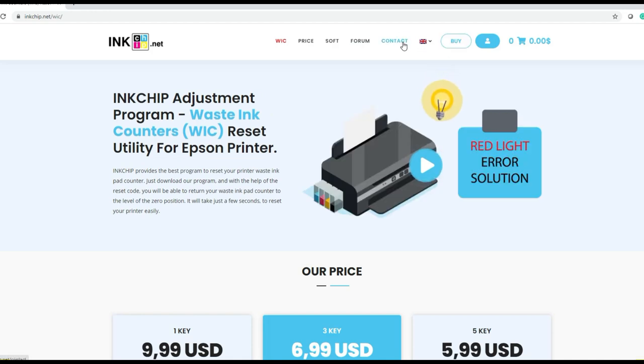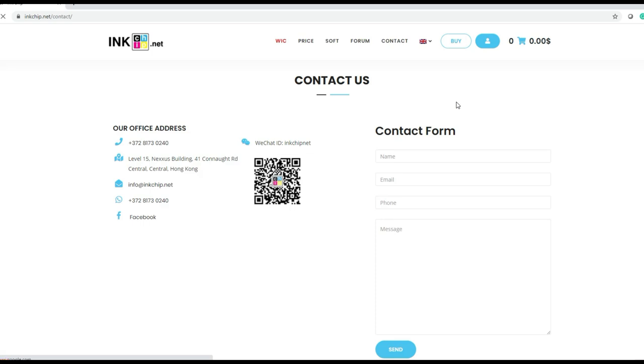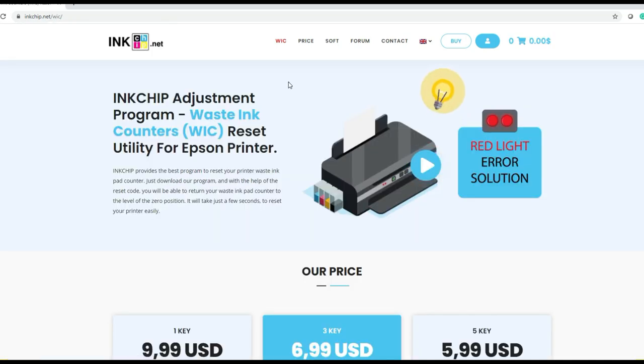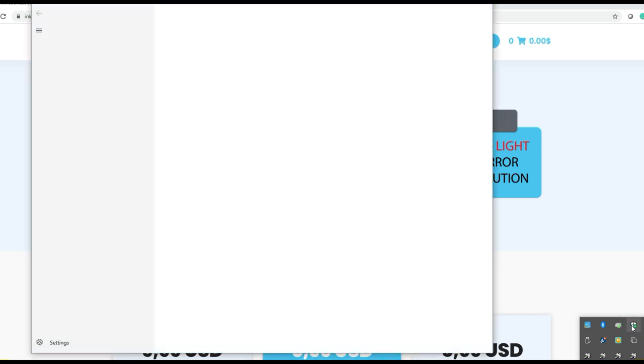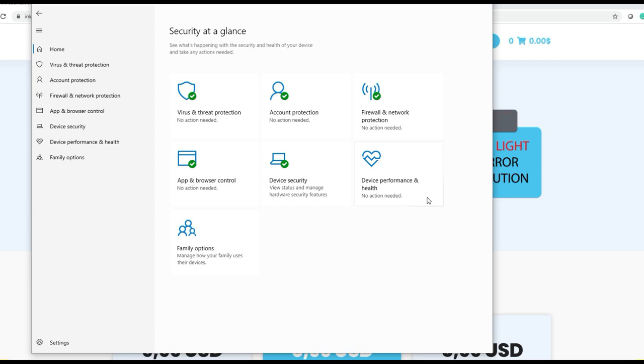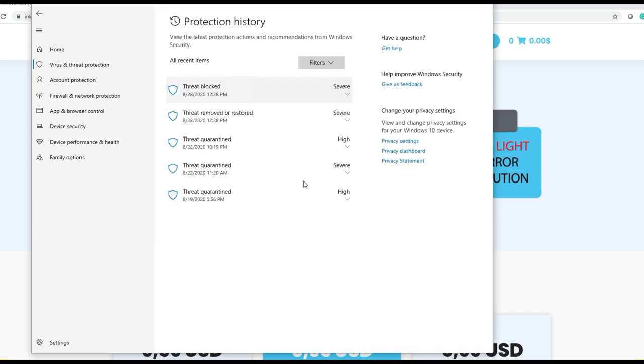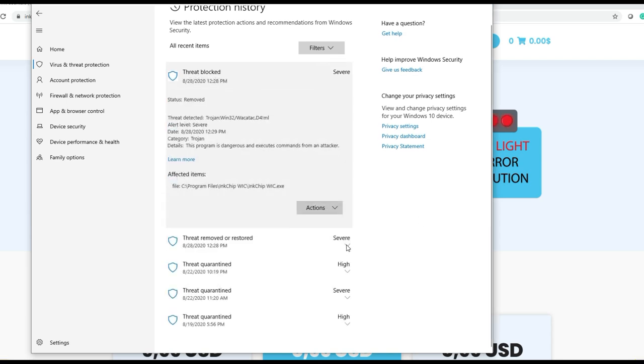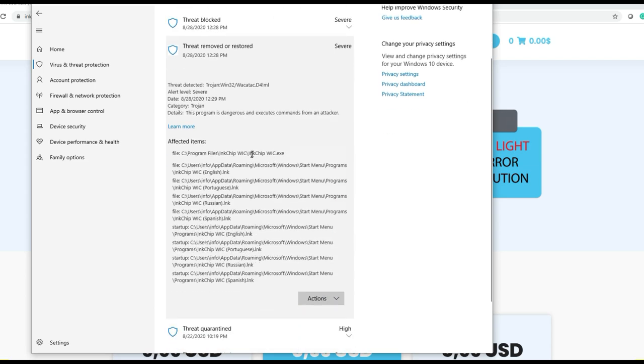Or you can go to their contact page and open a support ticket. If your software is caught by the antivirus or Windows Defender, when you try to open the program, it may have been deleted. Just find out what antivirus you have — for me, I'm using Windows Security. Double click it. Go to virus and threat protection, then protection history. You can see threat blocked or removed. Select the WIC file and choose allow or restore — it'll put the program back.